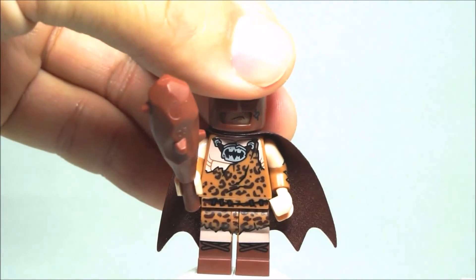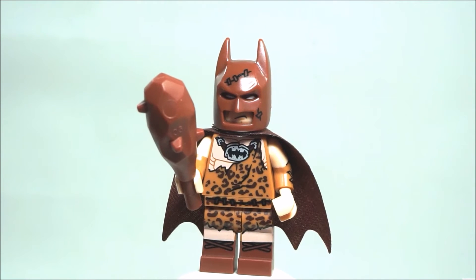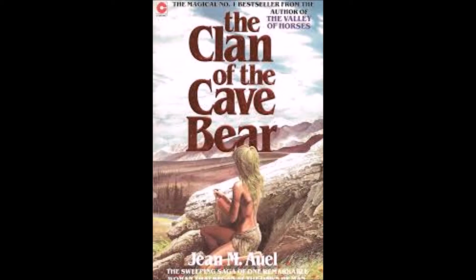Now for the explanation of this character — the explanation has more to do with the name itself. Because for all intents and purposes we could have just called this minifigure Caveman Batman, but LEGO decided to name this minifigure Clan of Cave Batman.